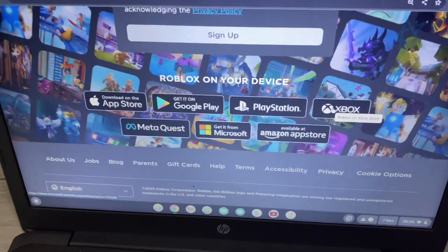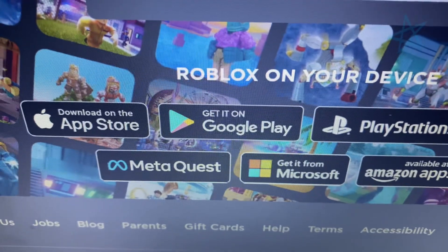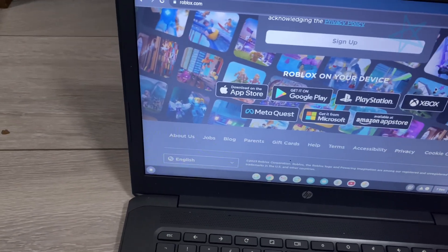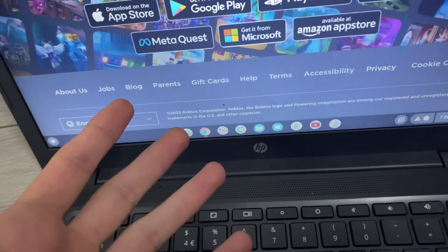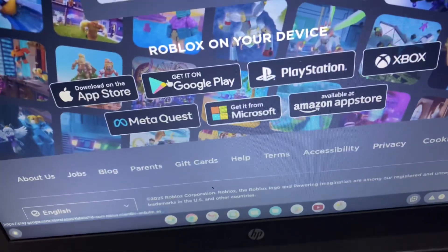It's going to say 'Roblox on your device.' Since this is Chrome and Chrome is Google, what we need to do is click on 'Get it on Google Play.' Don't just skip and do it yourself though, because there are more things you need to do — including how to make it non-laggy, otherwise it's basically going to lag constantly and never work properly.